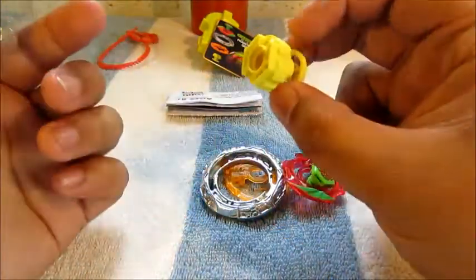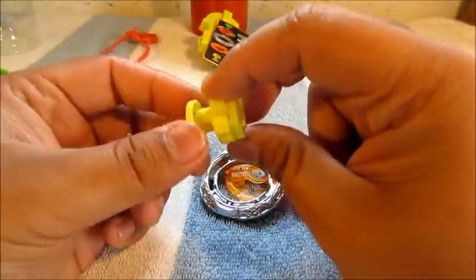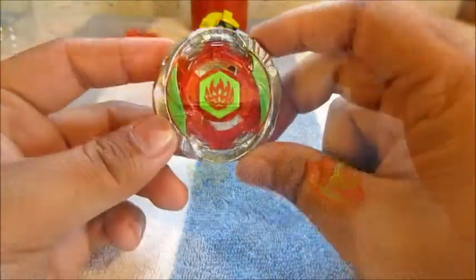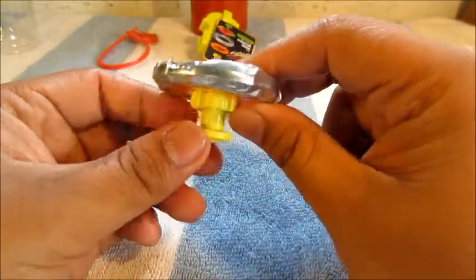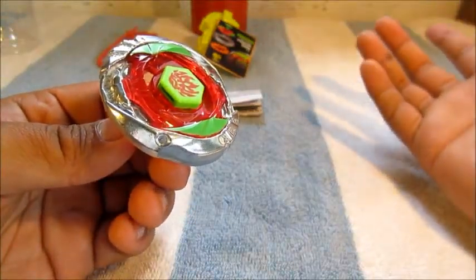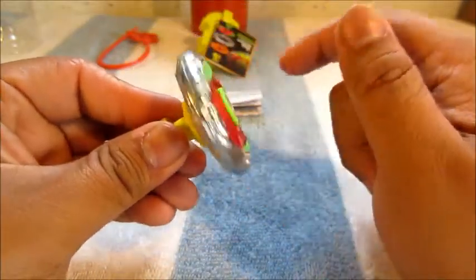It's a really good stamina type with a nice yellow color. Let's get this together — my first Hyperblade, or 4D bey of the second wave. There you have it folks — Phantom Orion fully assembled. It's a really nice bey, I like it a lot. It's my first actual 4D bey in months, so I'm back in the game. And as you can see, it just spins nicely.